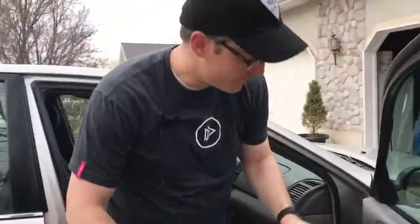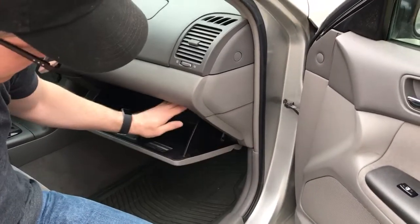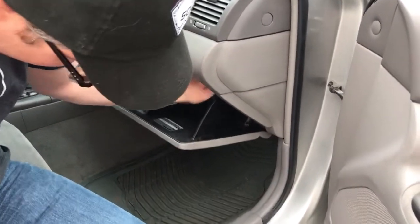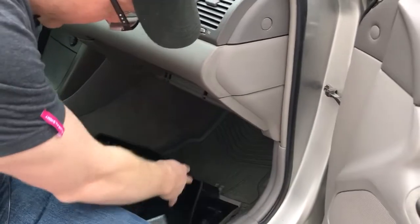You want to open up the glove box. You notice there's a retaining screw here. You could either unscrew that, or mine happens to unlatch very easily from the back, so I just pop that out. You squeeze it together and lay that down.